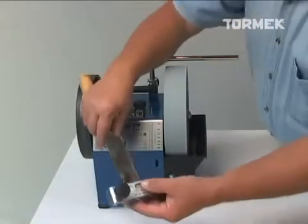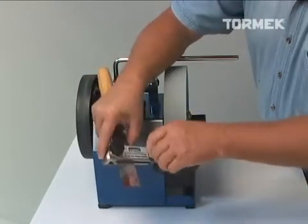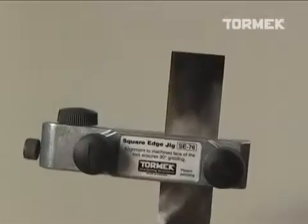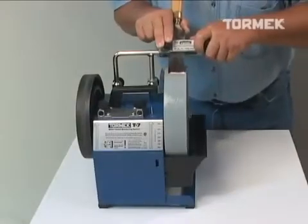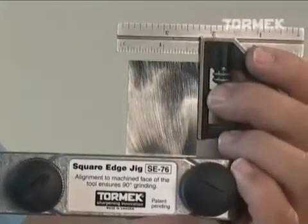The new Tormac T7 features our latest innovation, the SE76 Square Edge Jig. It automatically lines up the tool precisely 90 degrees to the grindstone, every time. Perfect alignment to the grindstone ensures perfectly square edges on your tools.